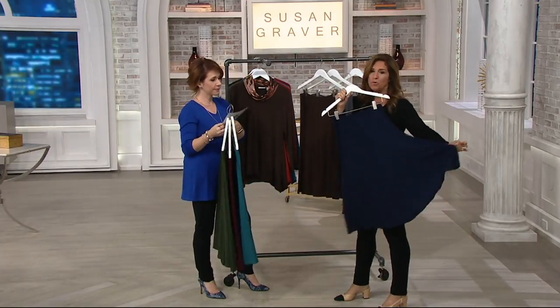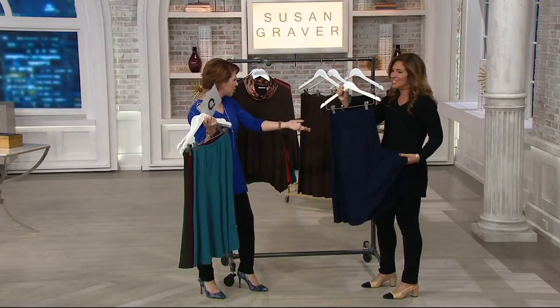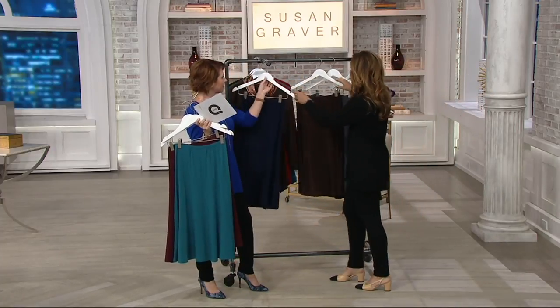How many things can you pair with the navy skirt? Like that little jacket in the blue we just had — that would be adorable. And look at the sweep — it's a really, really full sweep. Here's Coffee Bean. The Coffee Bean! And again, we can do the whole outfit with it.